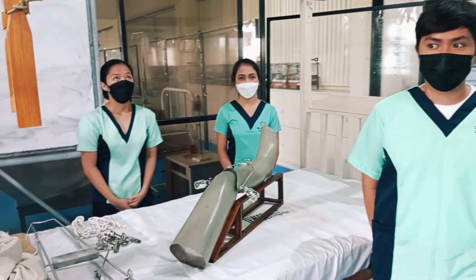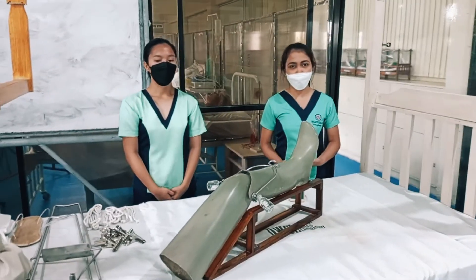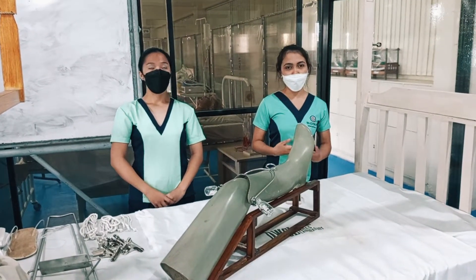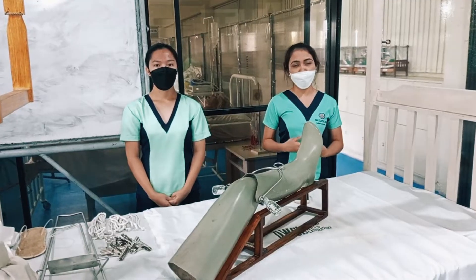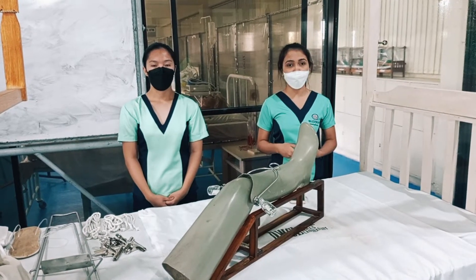The purpose of traction is to provide immobilization, to reduce pain and muscle spasm, to prevent further deformity, to maintain good body alignment, to reduce fractures, and of course, for support.